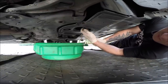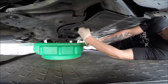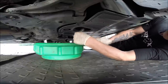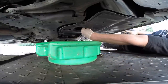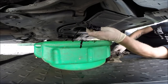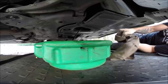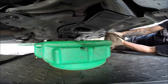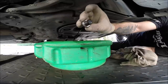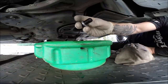Use a 17mm socket. Be ready for the splash! The oil drain plug has an aluminum washer, so you don't have to replace it every time, but if you have a new one, that's great.